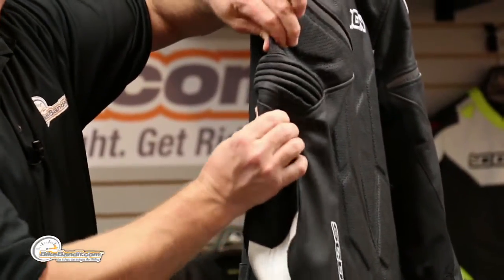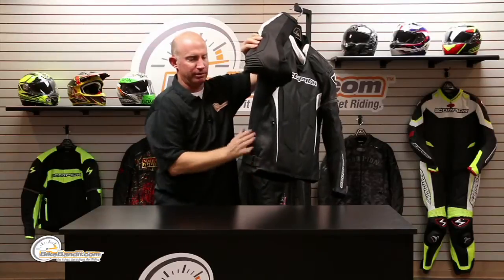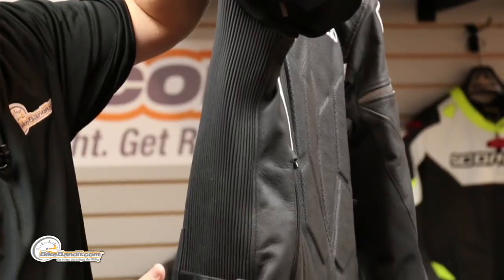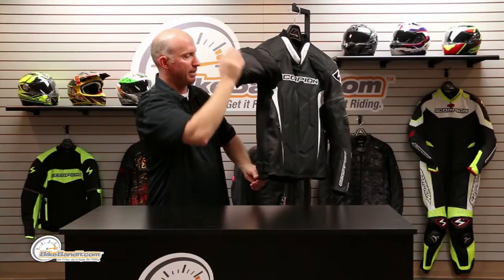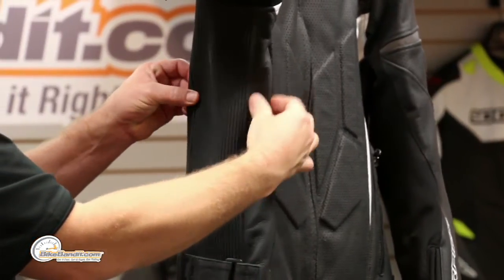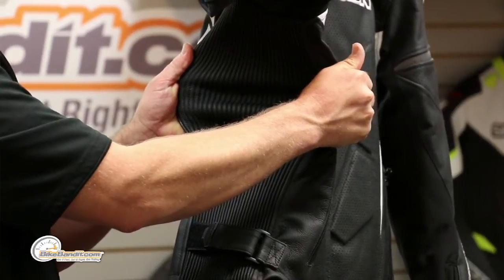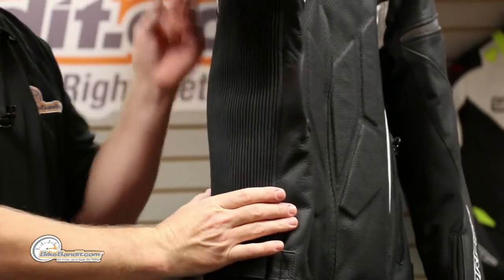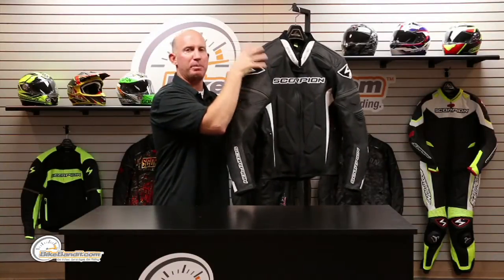A lot of people say leather jackets can be so stiff and they bind up on you and almost inhibit your movement. So you've got these huge expansion panels — I mean, look at this thing. That is obviously behind your elbow, and this makes it a super comfortable jacket. You do still have waist adjustments so you can taper the fit to yourself. This jacket is super super comfortable. They put those panels in the non-crash zones, because what they want is solid protective leather and solid panels in the high risk areas — and other than that they perforate this thing like a champ.